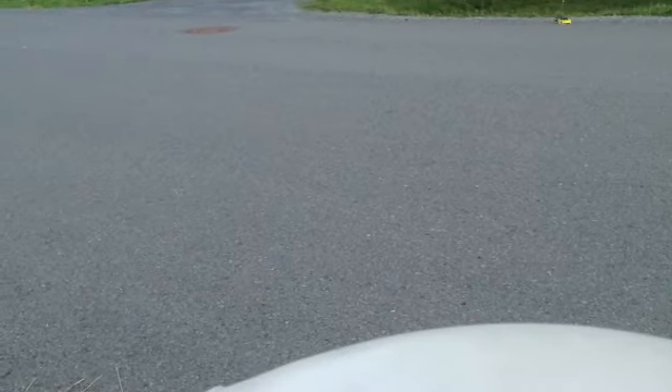Hey guys, my car's stuck — out of sight, sadly. Yeah, look, it's stuck. It's stuck on the pavement. I will be back.